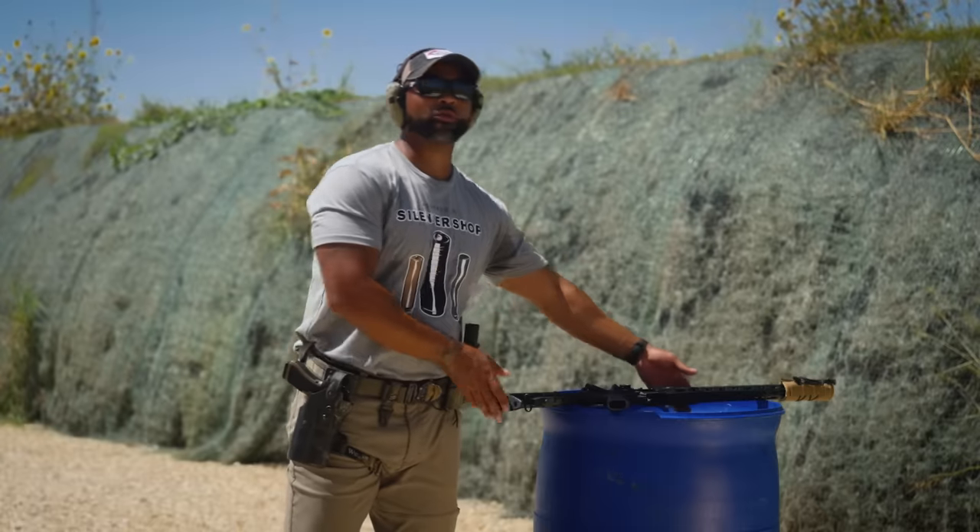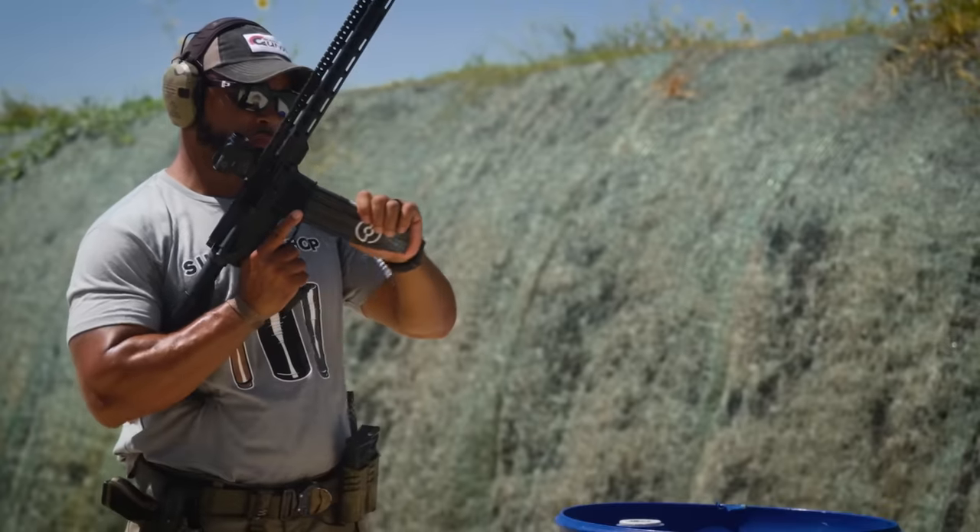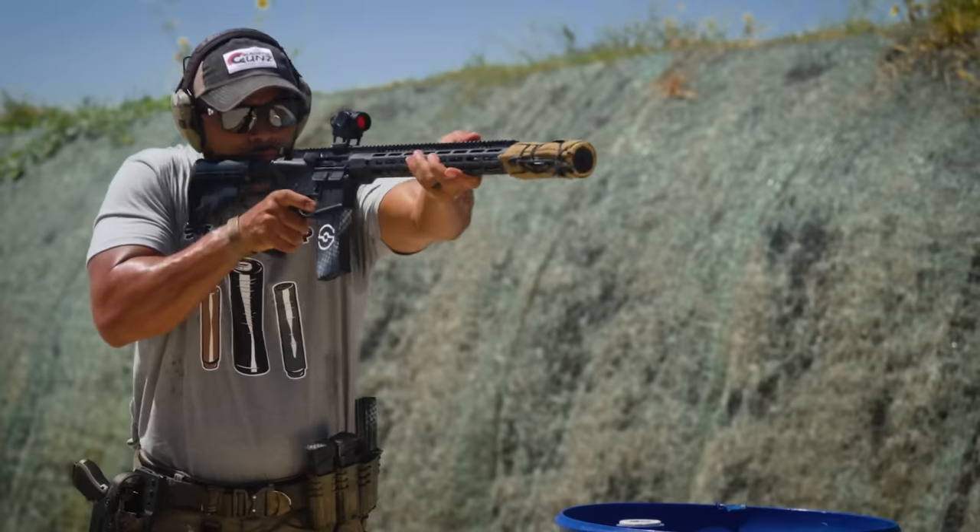Here we have a stock rifle with the same suppressor that we've been shooting already. We wanted to show that suppressors work straight out of the box.